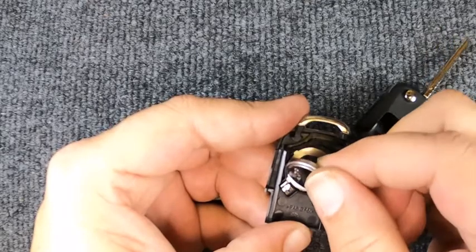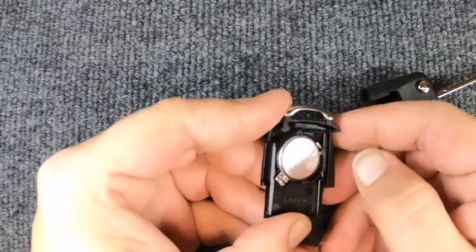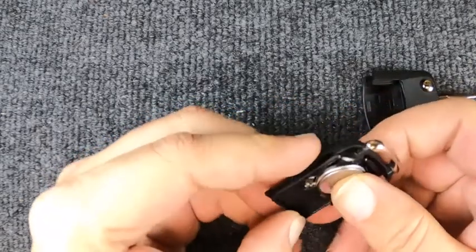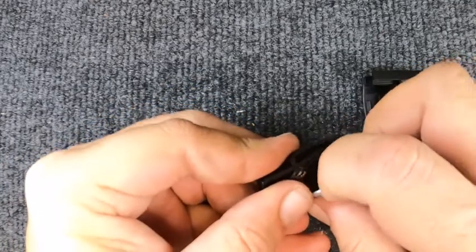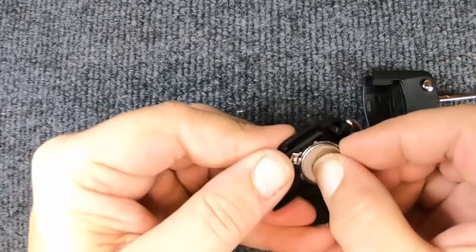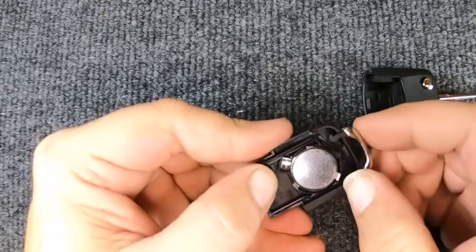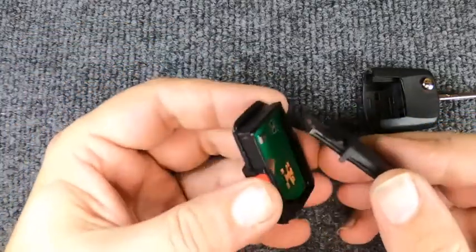We're going to put the brand new battery back in, which is a CR2032. When you put it in, you're going to want to work it in — put it in with those two contacts. If it's not wanting to seat, pop the battery back out, try getting it in towards that direction, and let it drop in.